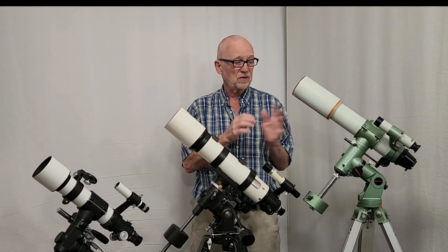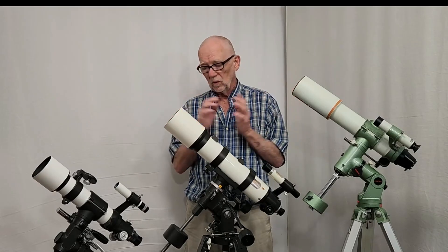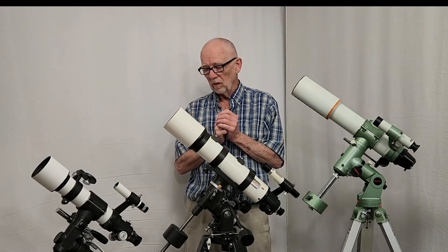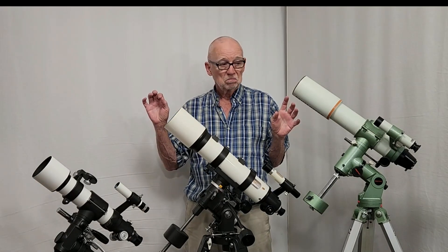I suspect that the Pentax will do a much better job with photography through the main telescope. All three of them were pretty easy to give at least a rough polar alignment, and for piggyback astrophotography you're only going to need a rough polar alignment — it doesn't have to be real precise. All three polar alignment scopes work pretty well.